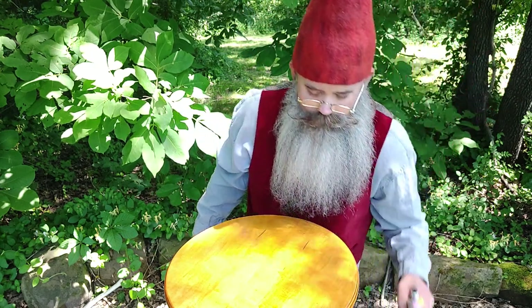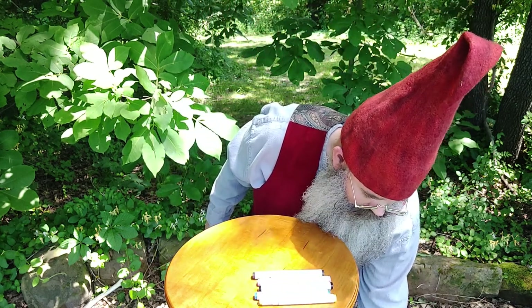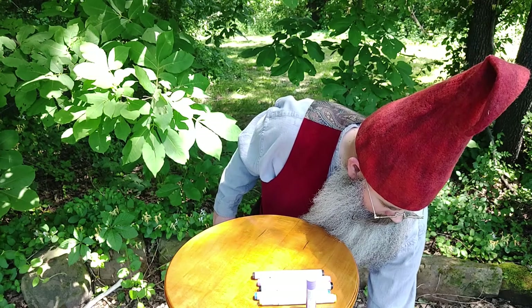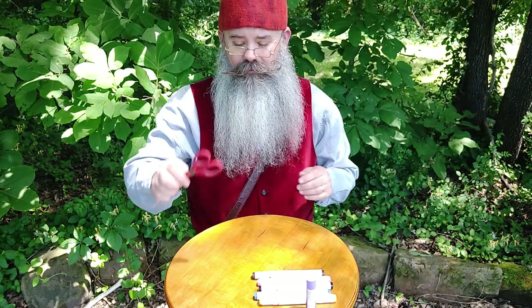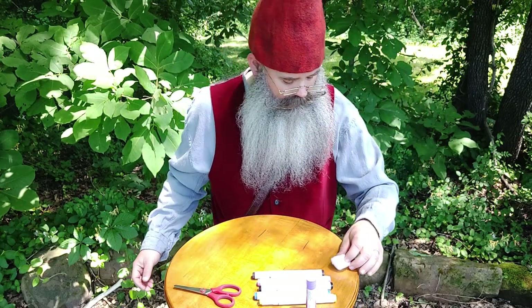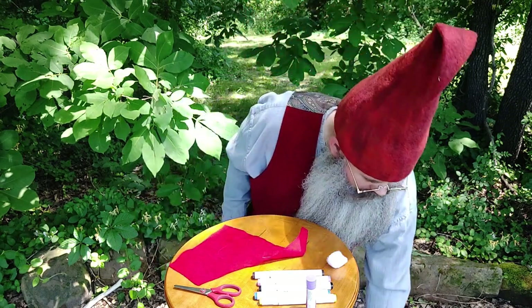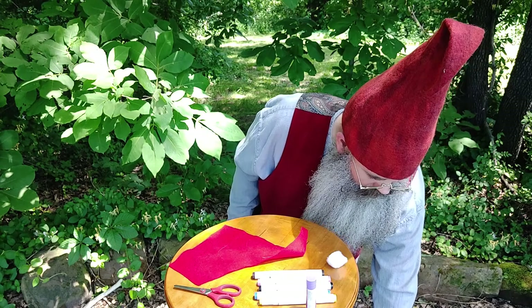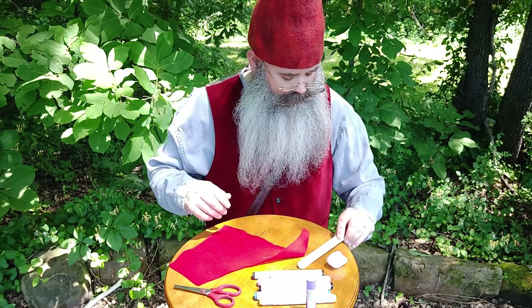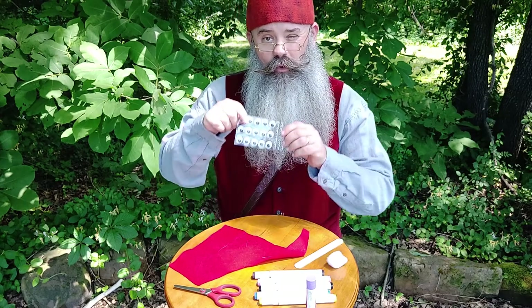Today we're going to be using markers — I find markers work a little bit better on the wood. Some glue, safety scissors, a cotton ball, some felt, and a popsicle stick — well, actually mine's a tongue depressor. And you don't have to have them, but I have some googly eyes.